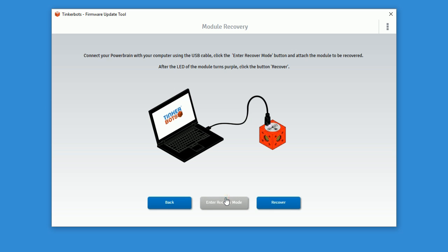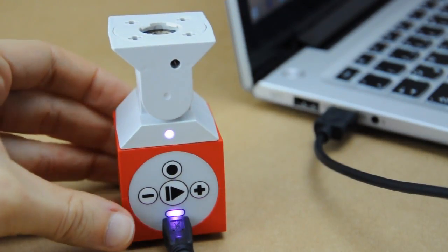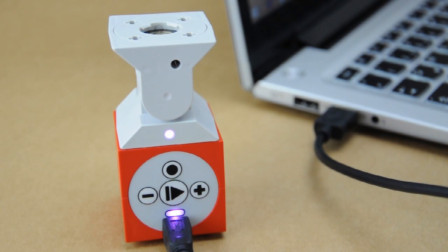Now you should connect the module which you want to recover with your power brain. The LED of the module will shine permanently purple. Please click now on recover. The LED of the module will flash shortly red or blue and will then go completely off.